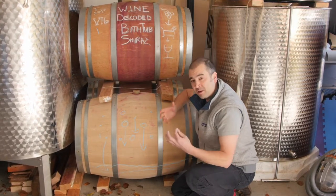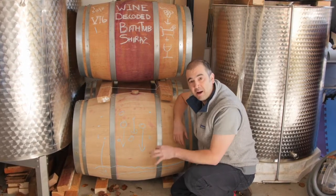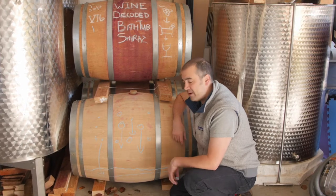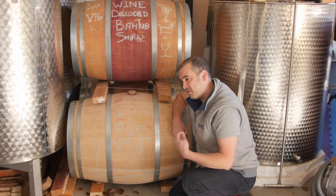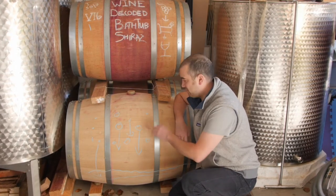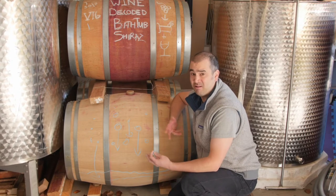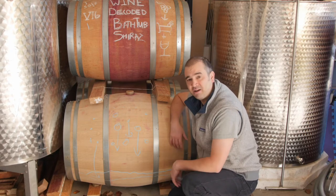It helps bring it all together, so it starts shifting from this sort of gangly, all-over-the-shop arms-and-legs creature to something that's much more refined, integrated, and harmonious. It takes it from being the young teenager to more the old teenager. And by the time we get to bottling, having repeated this process of racking a couple of times, we'll have a much more together, harmonious, yummy wine that'll be balanced, complex, with heaps of different flavours layered in — a pretty yummy drink in the glass, hopefully.